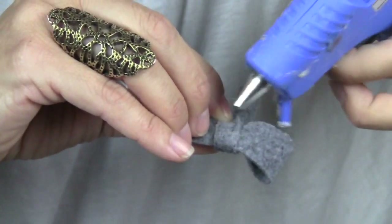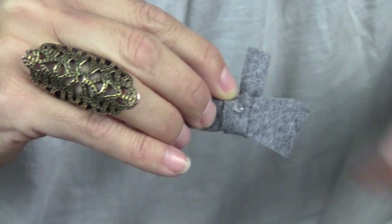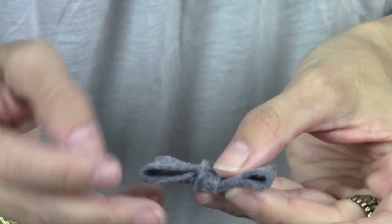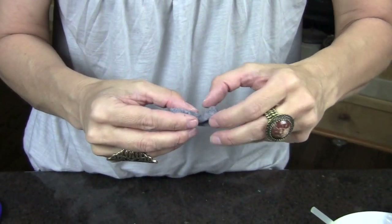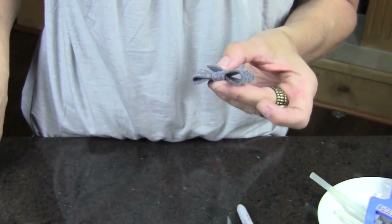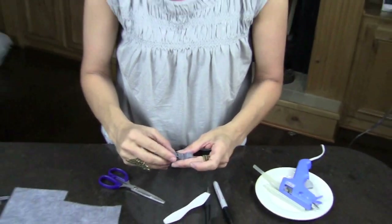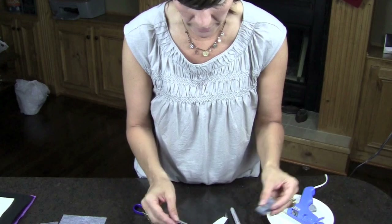I may have to put the glue on first, then scrunch and put that on. I didn't get it as scrunchy as I would have liked, but for a quarter a sheet of material you can practice and get the look however you want.